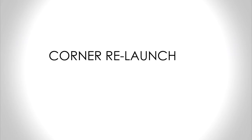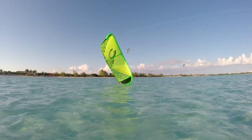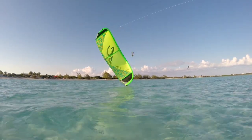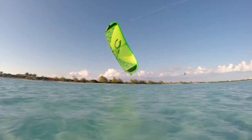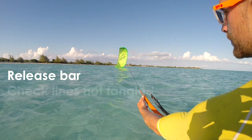A very common way for the kite to sit on the water is on its corner like this, usually at 3 o'clock or 9 o'clock. Firstly, you should let go of the bar. This applies to all types of water relaunch. Next, check your lines are not crossed and that red is on the left.